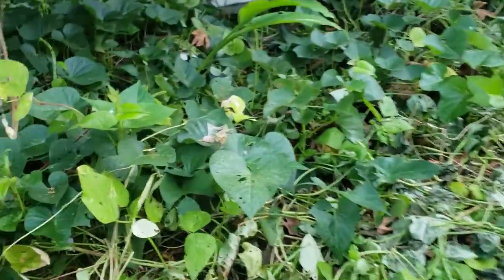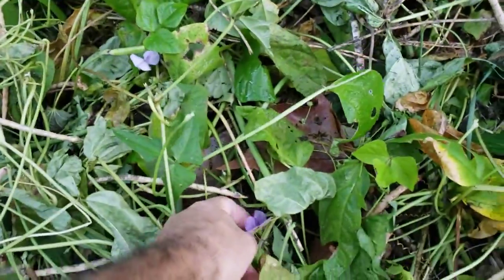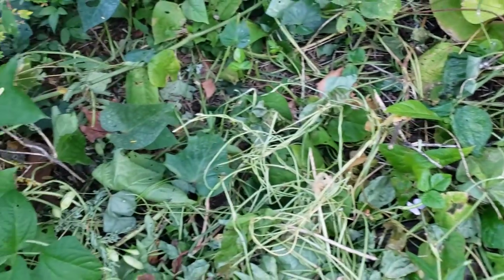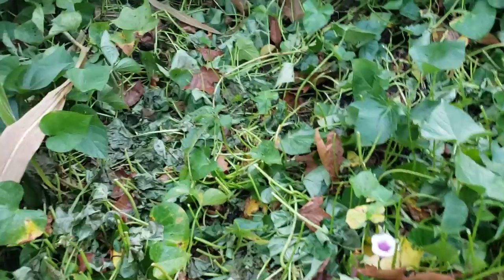Yesterday I came and just started chopping sideways. Got some pea flowers — I know these are edible, even the flowers. I just started hacking sideways to chop off all the top growth.